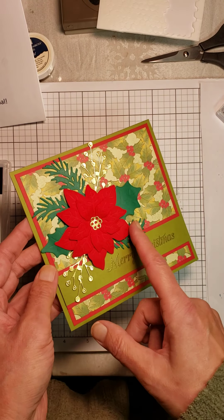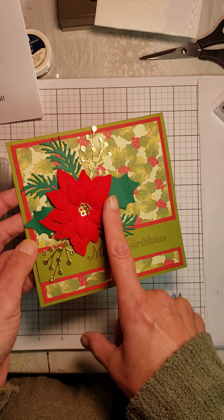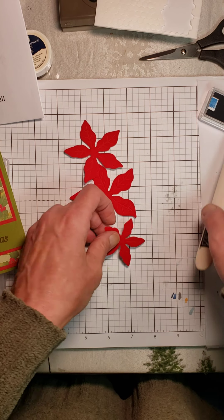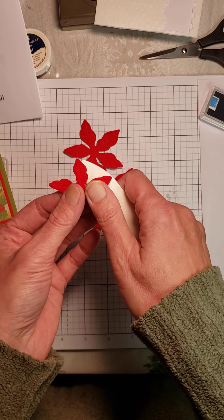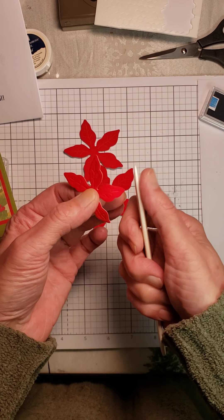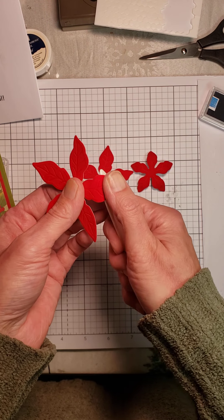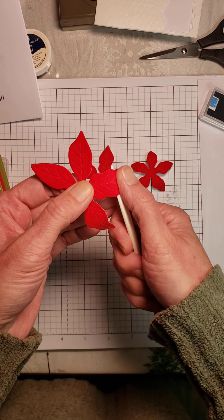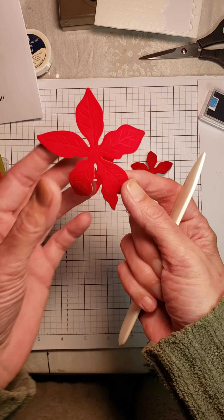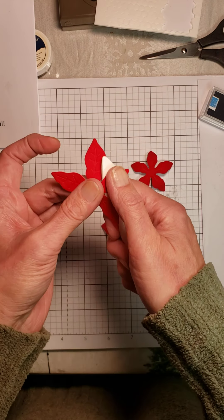I'm going to show you a little technique on how to shape the flower. This is the red velvet paper that is also available in the Christmas catalog. This paper is not on sale, but I believe it's only $6 and you get two 12 by 12 sheets — it makes a lot of poinsettia flowers. I've cut these out and I want to show you a little trick for shaping them. I'm going to take my bone folder and just very gently pull along the side, doing each of the petals on all three of the flower pieces. You don't want to pull too hard — you just want to curve the paper and not bend it. I love how beautifully this paper embosses. It really picks up the detail, and it debosses the lines into the paper. Here's the large leaf and here's the small leaf.